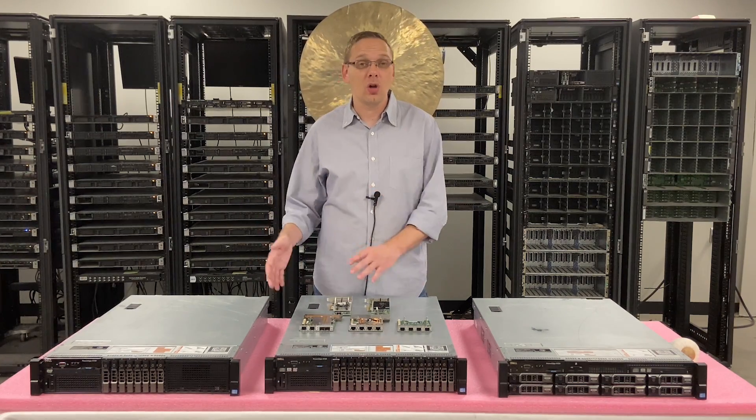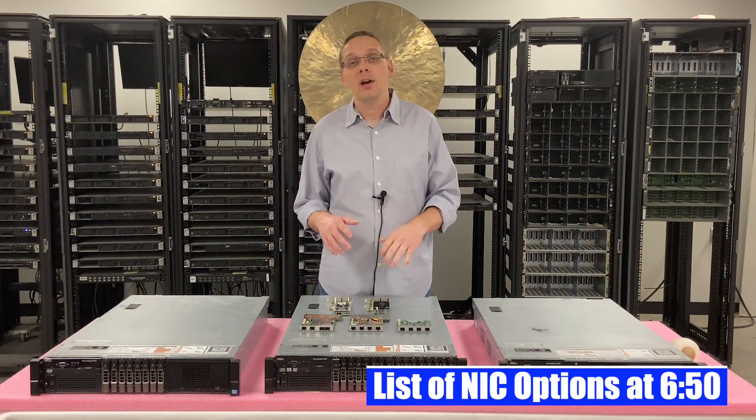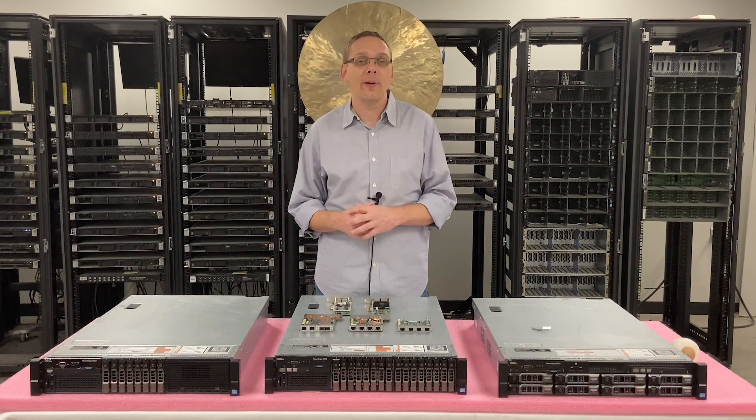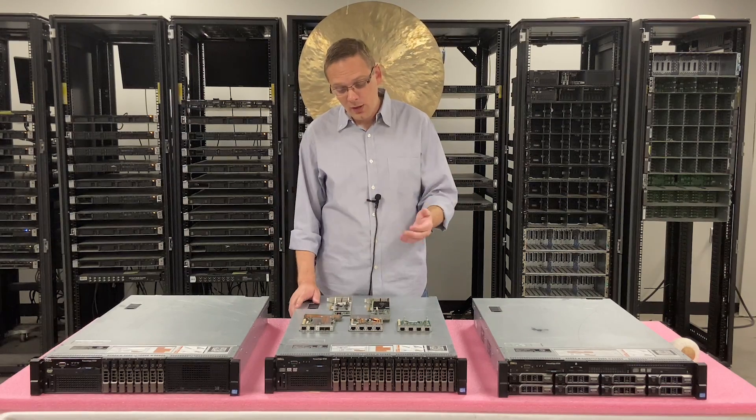We're going to show you how to install two different types of options, and then at the very end we're going to give you a list — well, a bunch of the different types of network cards that you can use for your R720. So let's go ahead and hop in and go over the different types.